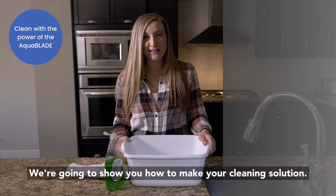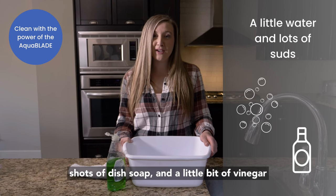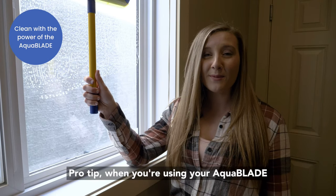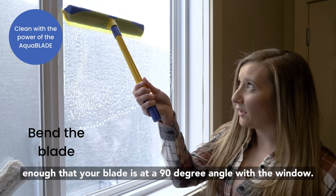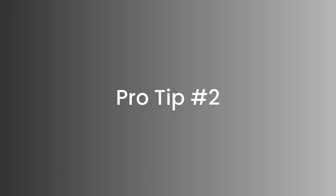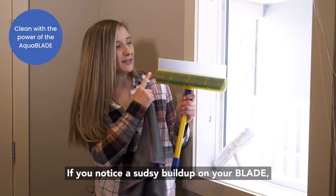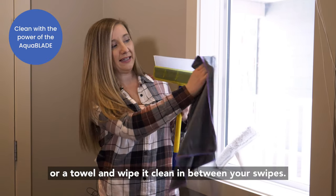We're going to show you how to make your cleaning solution. First you're going to add your water, a few shots of dish soap, and a little bit of vinegar for extra cleaning power. Pro tip: when you're using your Aquablade, you want to make sure that you're pressing hard enough that your blade is at a 90 degree angle with the window. Now you're left with drip and streak free cleaning. Now if you hear a squeak, you're not applying the right pressure. If you notice a sudsy buildup on your blade, you're just going to want to take your carton tub or a towel and wipe it clean in between your swipes.